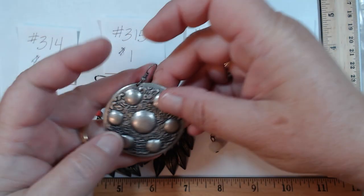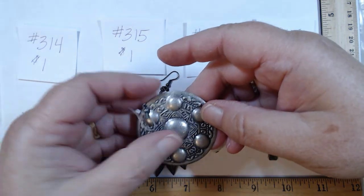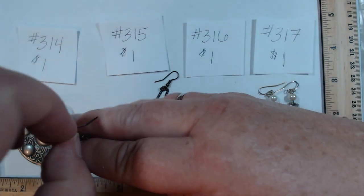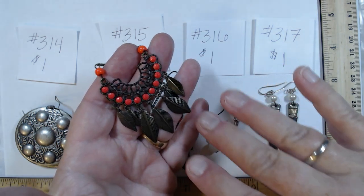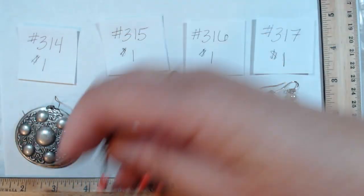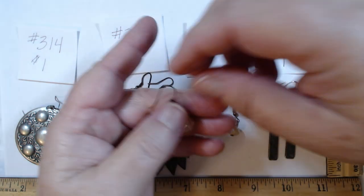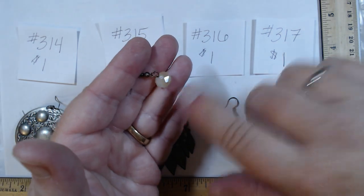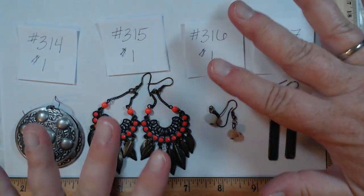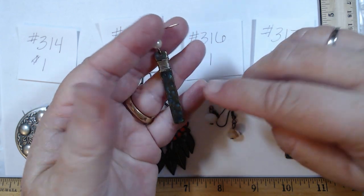Next group also a dollar each. 314 are patterned medallions — a little on the lightweight side but you'll know you're wearing them, a dollar. 315 has a great leaf drop with vibrant pink and a little clanking ability — love them, a dollar. 316 are classic drop with a glass bead — it's fine, a dollar. We're almost done with this box.